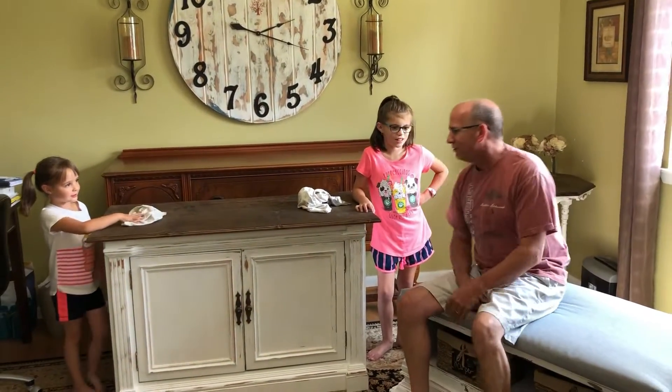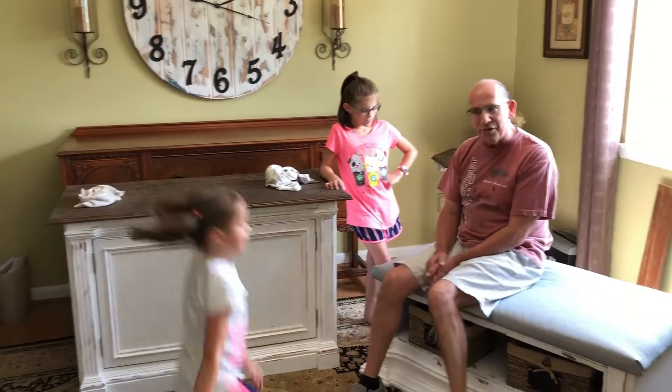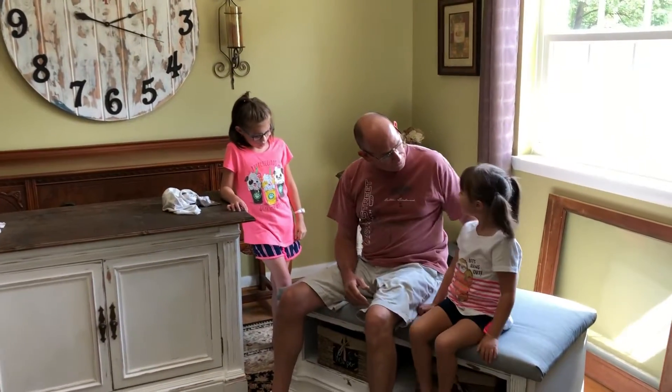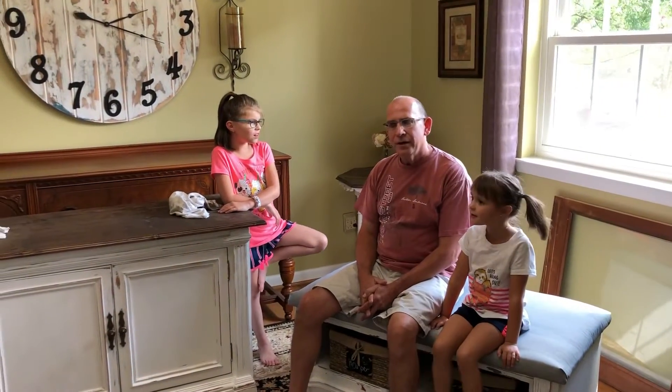Oh, you're funny! Thank you for cleaning that for me — I'm getting ready to put some polyurethane on it. You're welcome. So about that big entertainment center — did you turn it into a coffee bar? Nope, didn't turn it into a coffee bar.